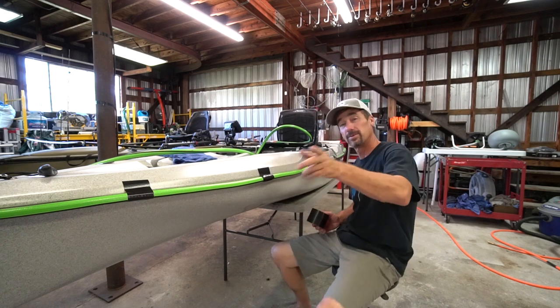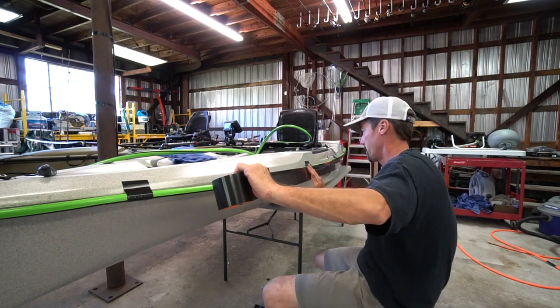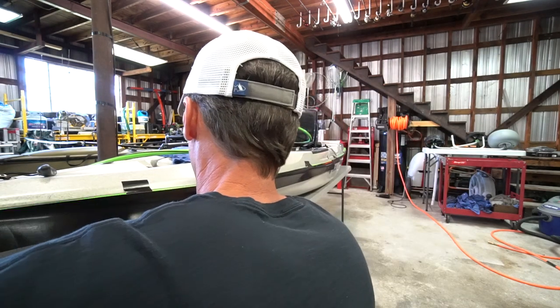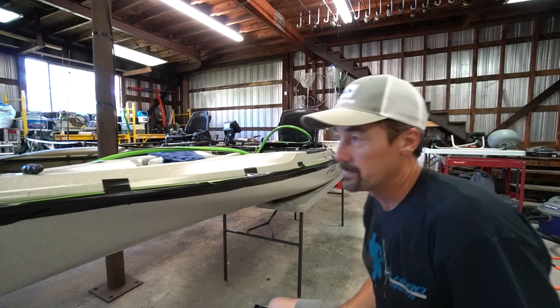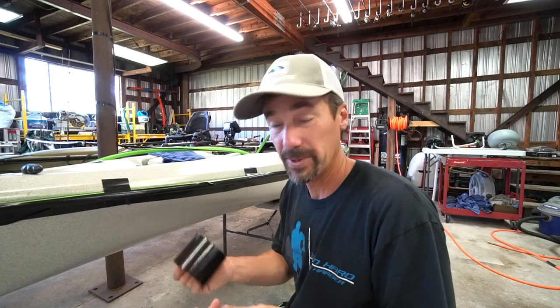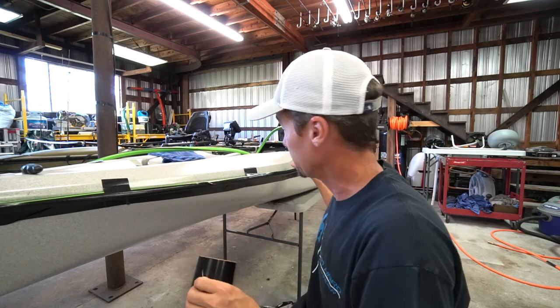I'm just going to continue on to the front. As you can see it's not perfect — there are wrinkles in it — but once again it's not meant to be pretty. It's to provide hull protection and this is the easiest way to do it that I know of. So what we're going to do now is run another course of tape on the top.